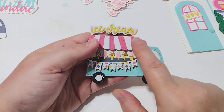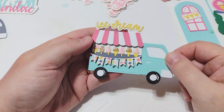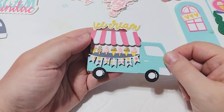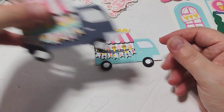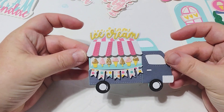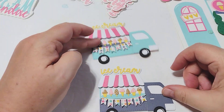I actually cut out a few extras of these and trimmed off the tab so that I could use them on some projects just by itself. So I made this little truck here and this truck — really, really cute. I love how this turned out. It was really easy to put together.